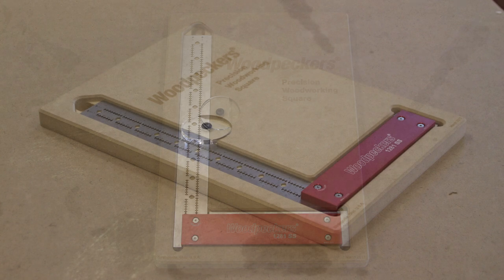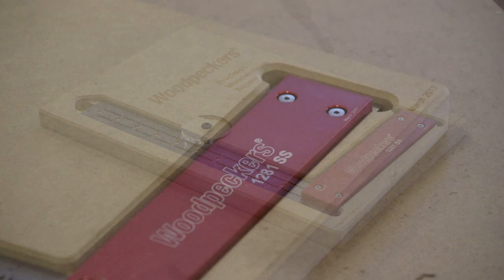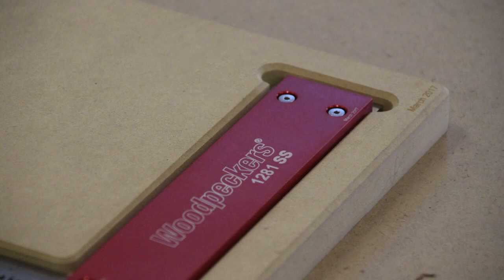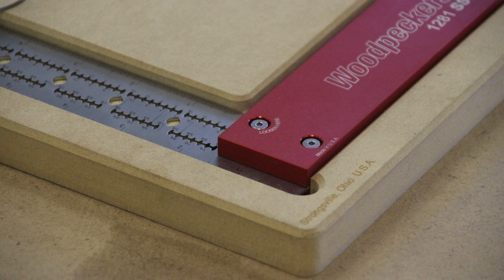The 641SS square is meant to be an apron square for everyday use in the shop, and the 1281SS square is meant to be a bench square. Today we only have the 1281SS square in the shop, so that's where we're going to base our review on. Both squares are basically identical — the 641SS is just a little bit smaller.